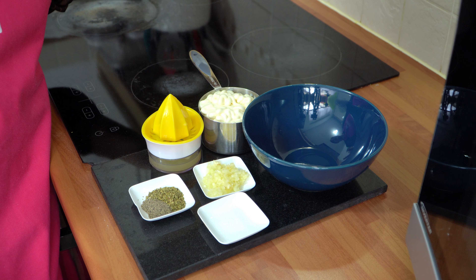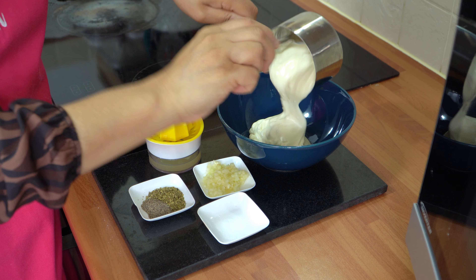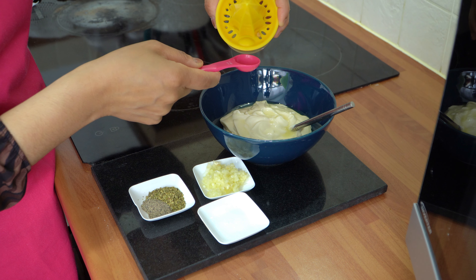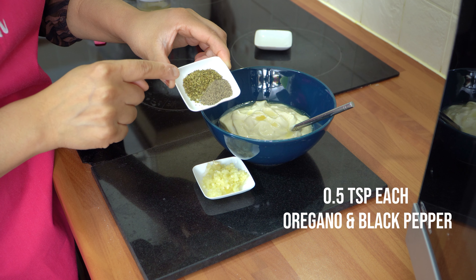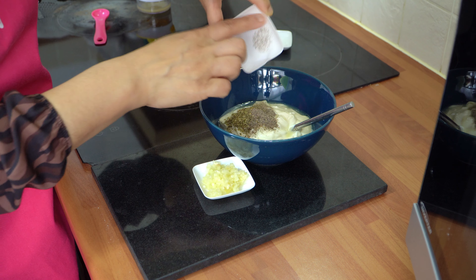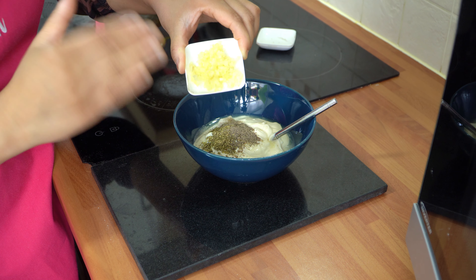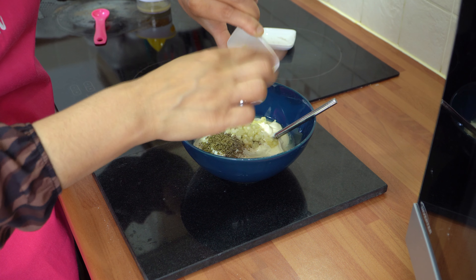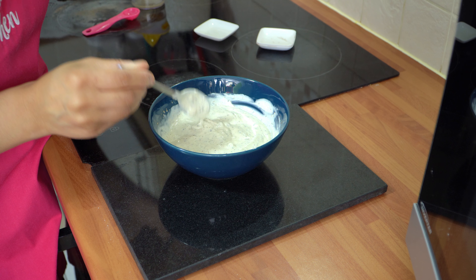We're going to start by making the garlic mayonnaise — very simple and easy. You need one cup of shop-bought mayonnaise added straight into a bowl, then two teaspoons of lemon juice, a quarter teaspoon of salt, half a teaspoon of dried oregano, and black pepper. Now the fresh garlic — I've got three cloves of fresh garlic, diced. You can add as much or as little as you wish, but because this is garlic mayonnaise that's what gives it that really nice garlicky flavour. Add that in and mix everything until combined.